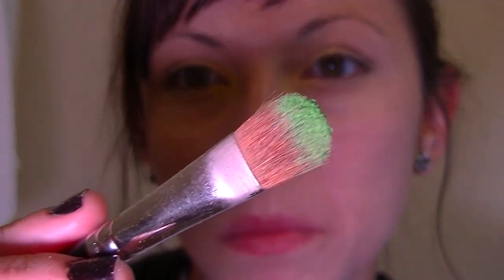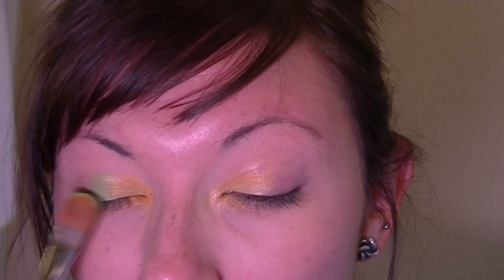So I'm just kind of mixing some colors that I have. I'm going to do like a real bright green, and I'm just kind of starting right out in here. I'm covering up some of the yellow, and then I'm just kind of blending it out.